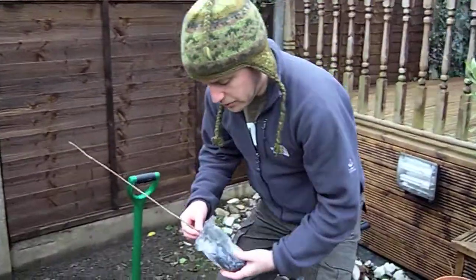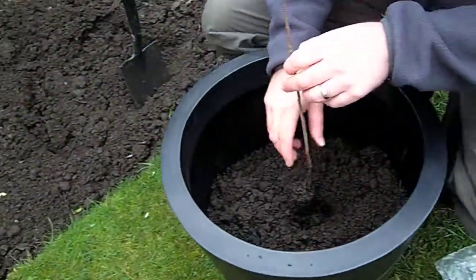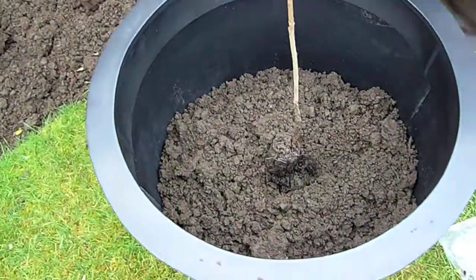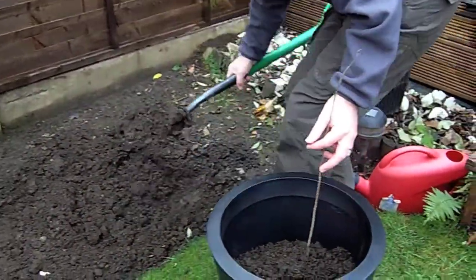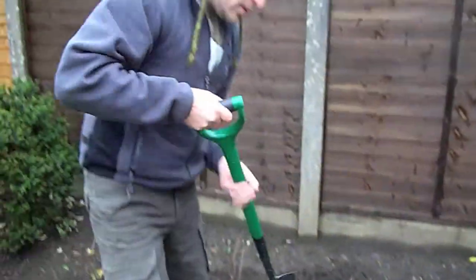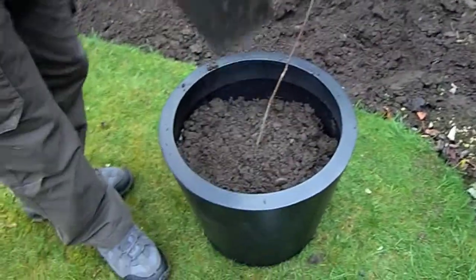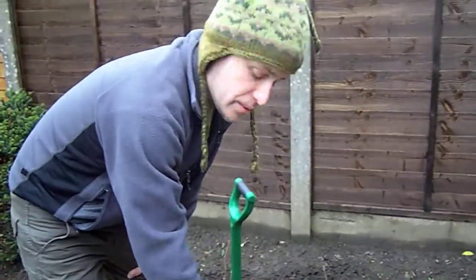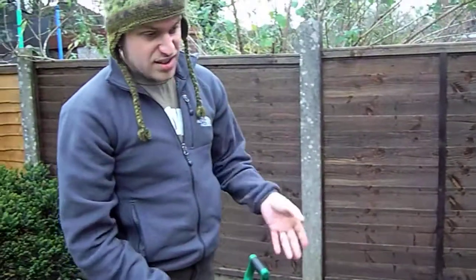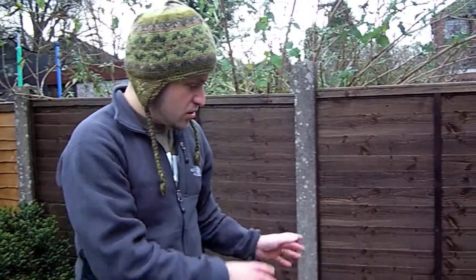I'd recommend definitely planting into pots. I'll just gently hold the tree there. So we've got the tree roughly planted. Now what a lot of people would do would be maybe put some decorative stones or bark chippings on top there, just so it looks nice, and you can have it sitting either in a decked area or on a patio or just somewhere in the garden.